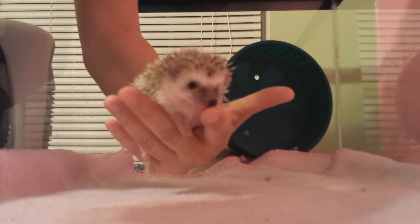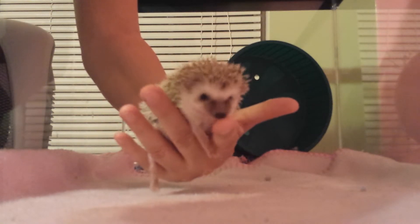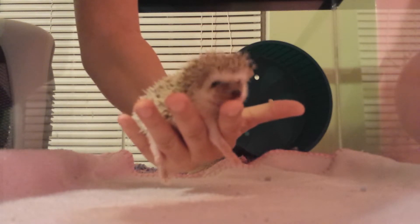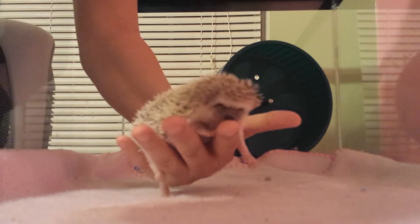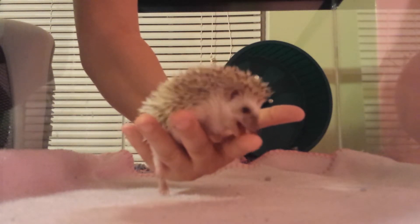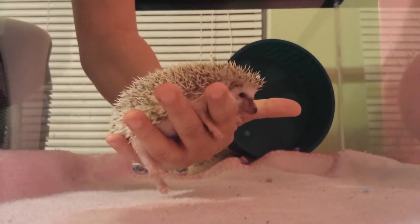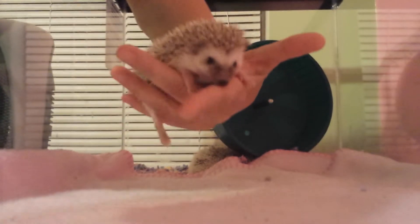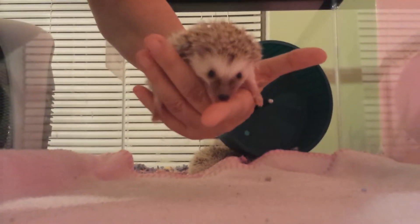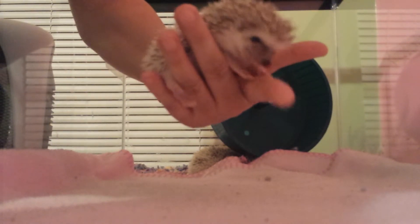He's trying to nibble on my fingers trying to get that scent, and then he will spit it over his back. While it doesn't hurt, I don't want him to get used to being able to nibble on me. Licking is okay. Nibbling is not.